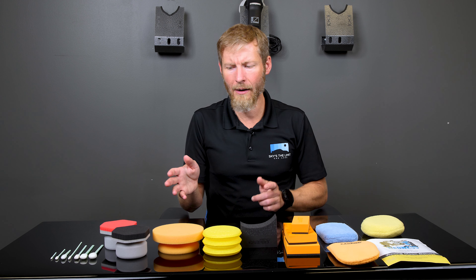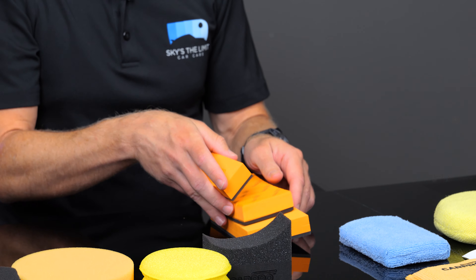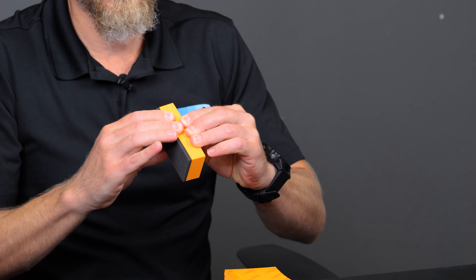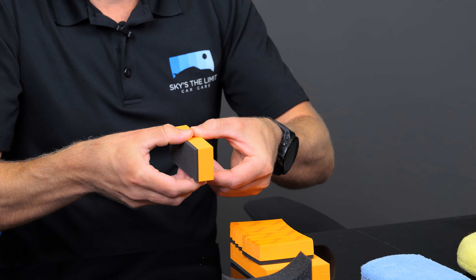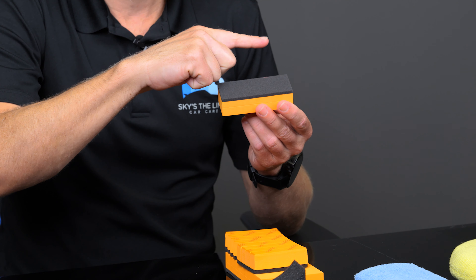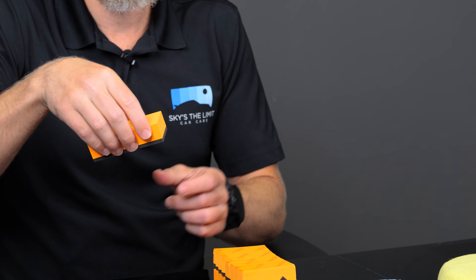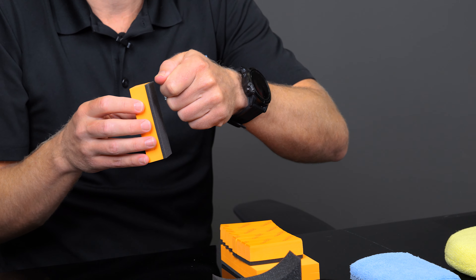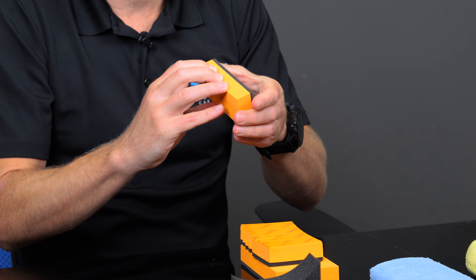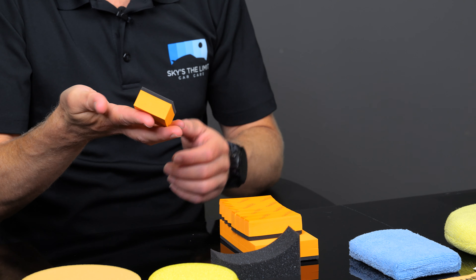Now we're going to move into foam applicators, starting with the CarPro foam applicators, all designed around their C-Quartz ceramic coating system. The original CarPro C-Quartz applicator has slits in the side — a design feature added a few years after the initial launch. Those slits are so you can wrap the included 4-inch microfiber suede cloths over the block. You can hold the suede against the edge while applying, or press it into the slits with a credit card so it stays in place without you holding it.